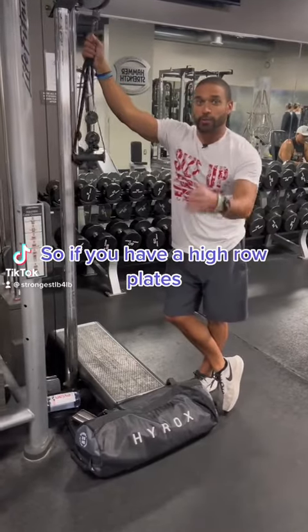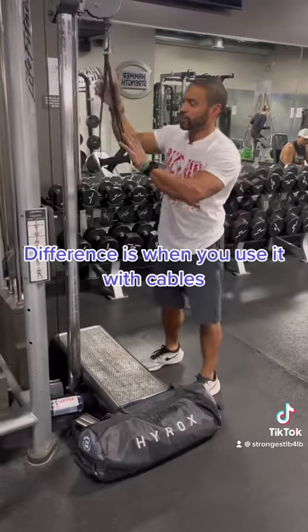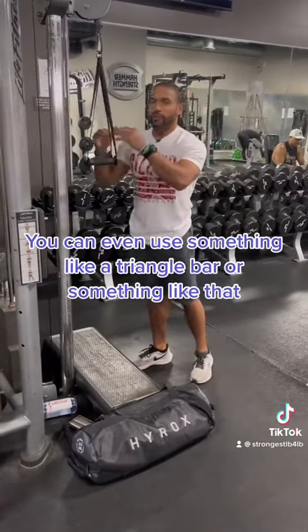Back exercise is one of my personal favorites. So if you have a high row plate machine, it's the same type of concept. The difference is we're using cables here. I prefer the longer straps, but you can use shorter straps or even something like a triangle bar.